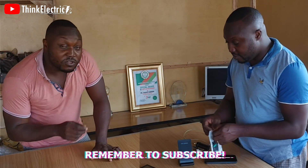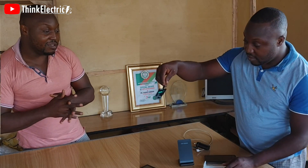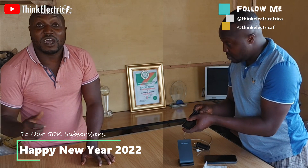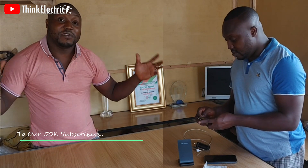Let me show you how to do that. While doing that, let me quickly say hi to our fans. Happy New Year guys, I wish you a very fulfilling 2022. And thank you for all the 50,000 subscribers we've had on Think Electric Africa — it's becoming a very big community.